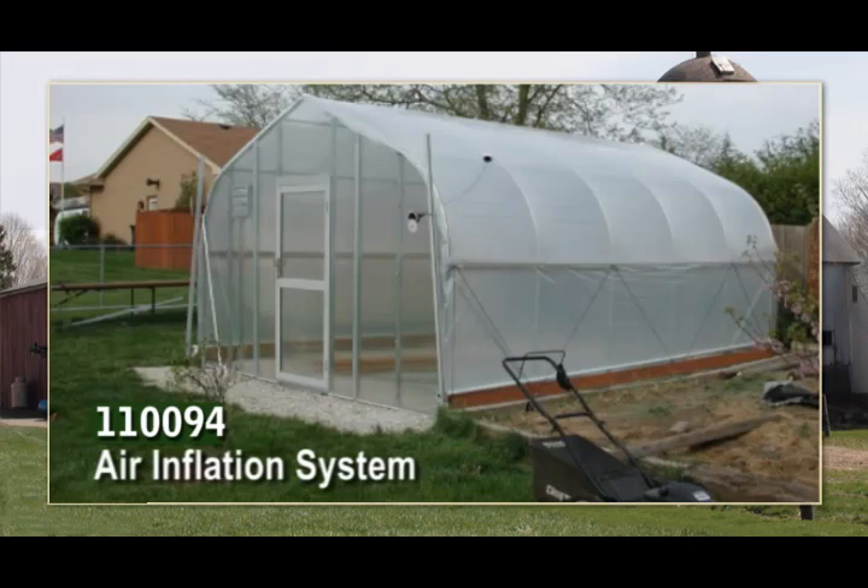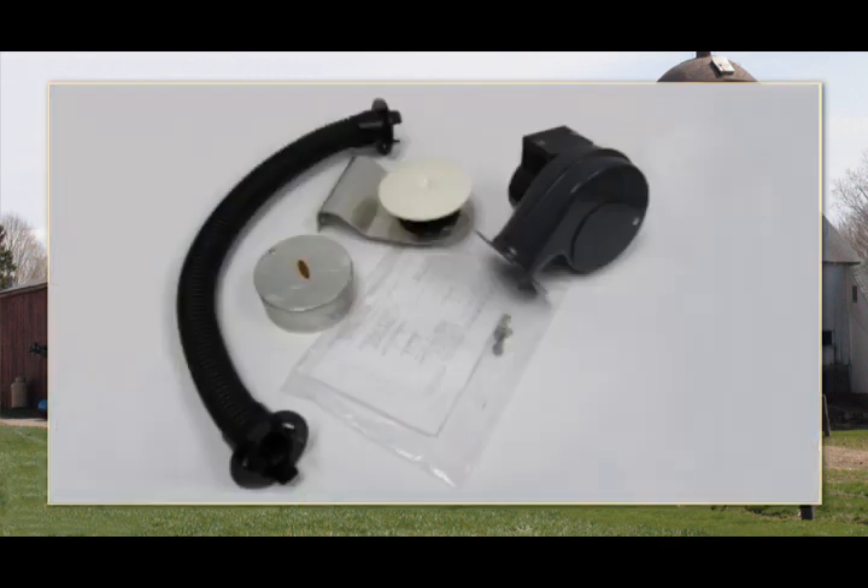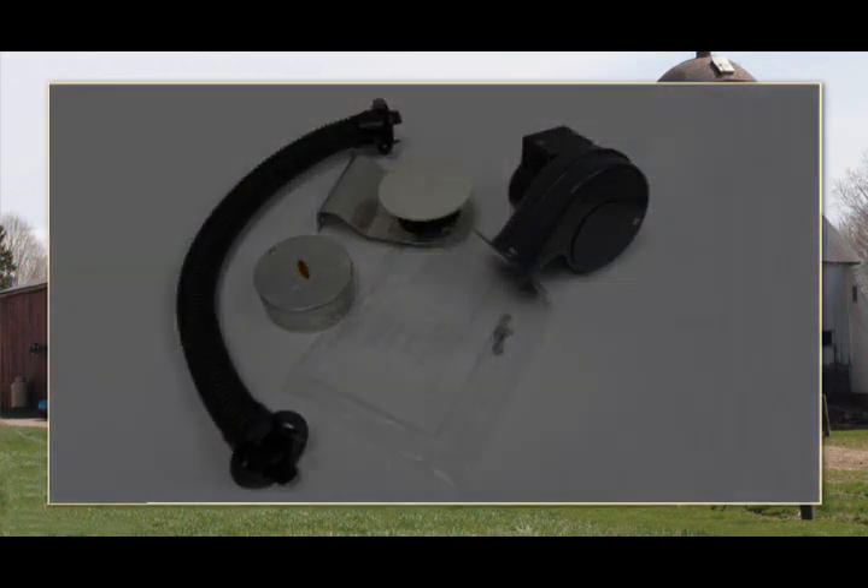Welcome to the quick and easy installation of our air inflation system. Before you begin, unpack the contents of the shipment and inventory the parts. Refer to the instruction sheet that shipped with your system.